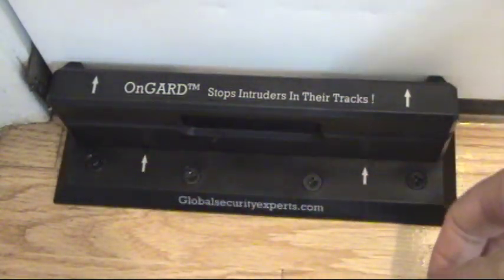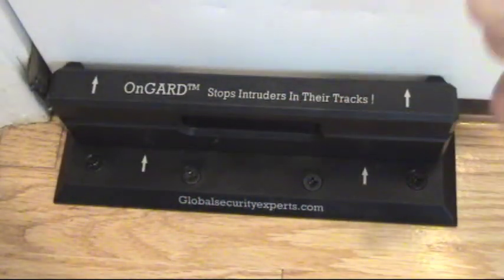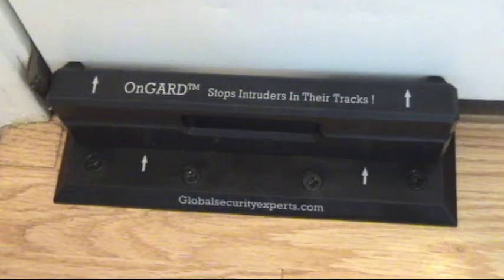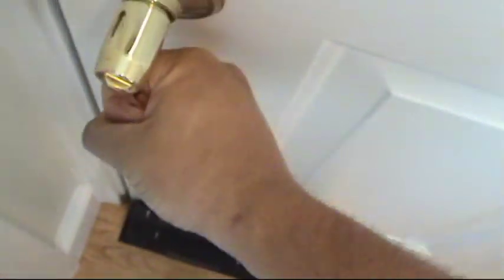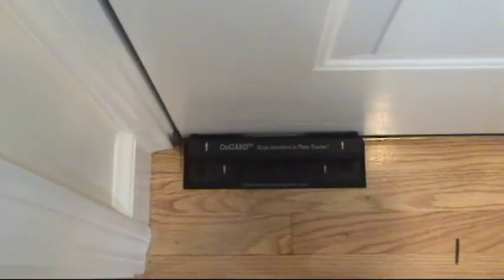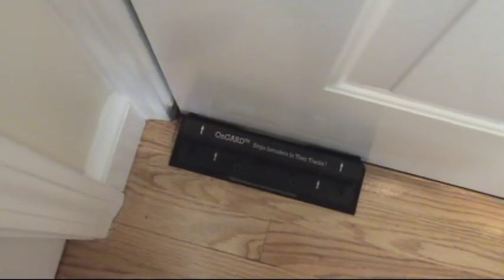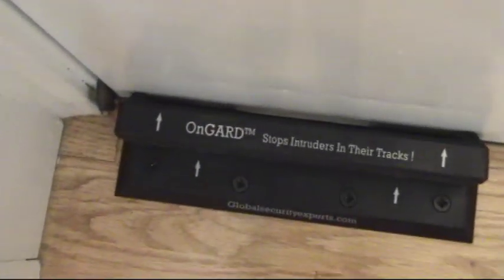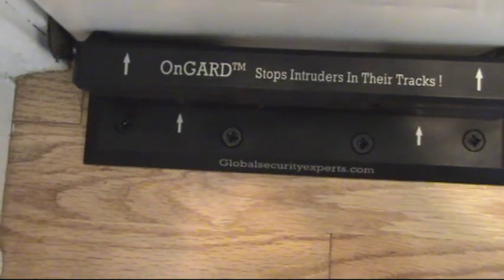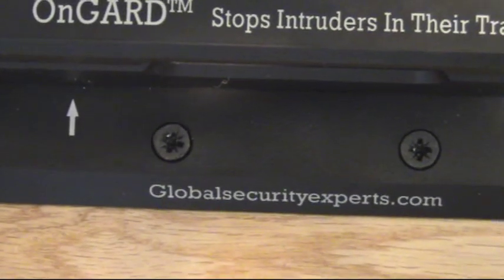So now that's in. It pops up nice, pops in nice. So now if you look at my door — no one's opening that door. This is unlocked, that's unlocked, and it's going to take a lot for somebody to open up that door. They're just not going to be able to kick that door open. Nice job, OnGuard. GlobalSecurityExperts.com — check them out.